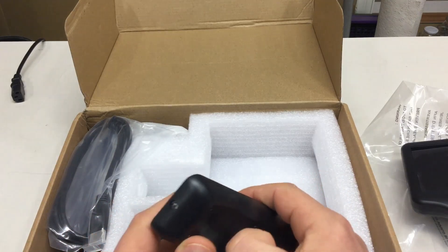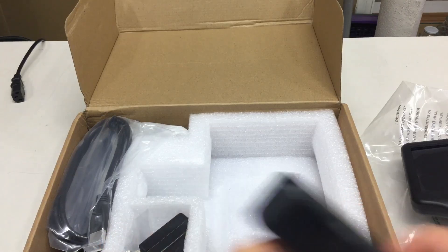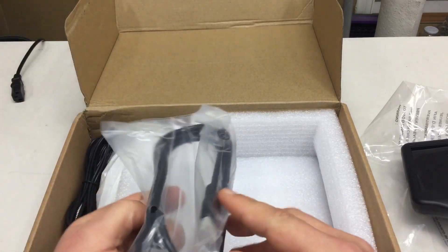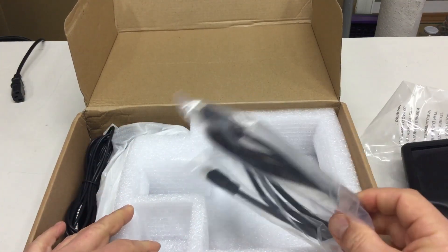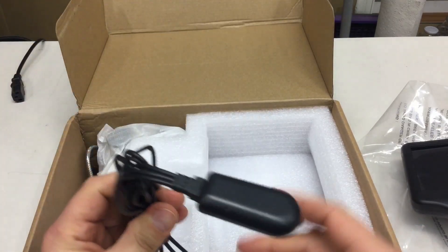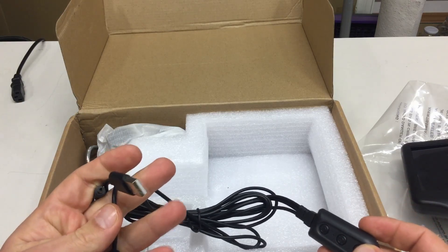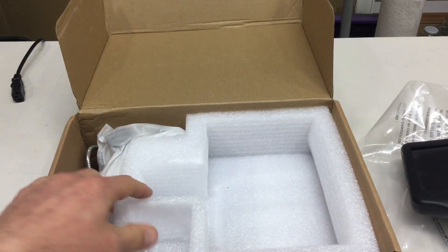A remote control for everything. It comes without batteries - two AAAs. A USB power supply. And it shows some monitor cable - I don't need that right now. And some other USB power supply and stuff. I think that's for the LED lighting, which should be included.